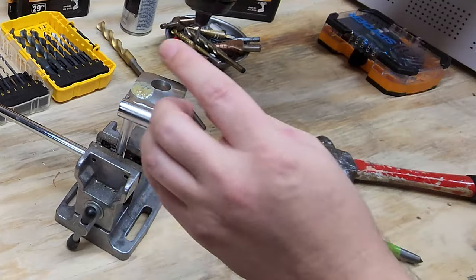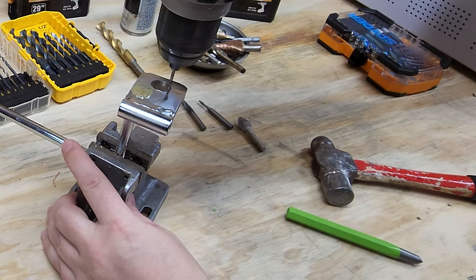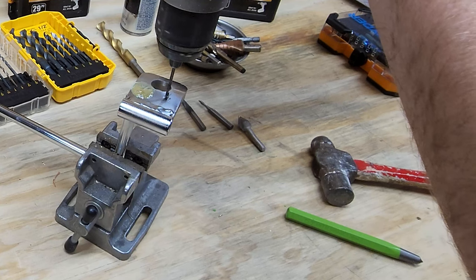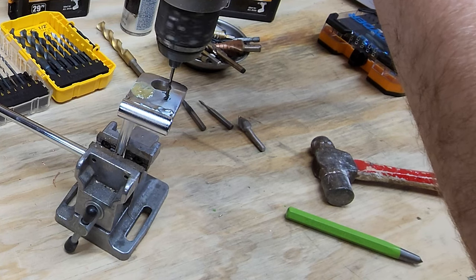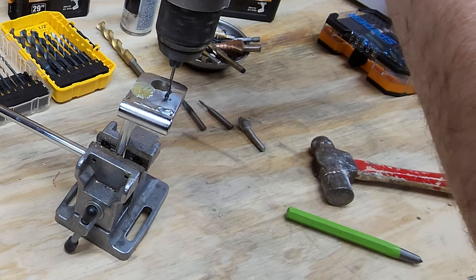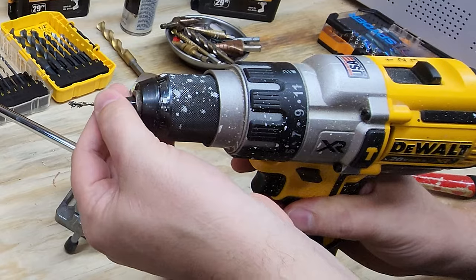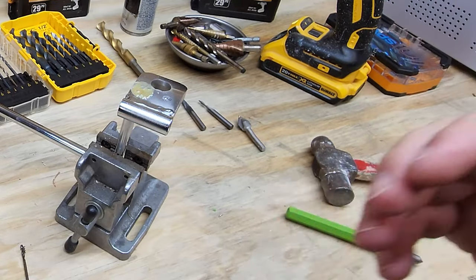I'll get my drill bit lubricated and center it on the point that I just center punched. Notice it's starting to cut immediately — I'm applying very little down force, letting the drill bit do the work. I can tell that this is definitely a harder piece of steel. Notice how I'm not going very fast. It did make a very nice cut. I'm going to save that drill bit off to the side because it's a good one, but I'm not going to cut all the way through because I want to demonstrate the product I wanted to show you in this video.